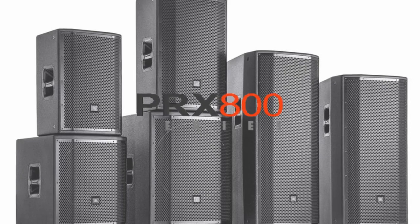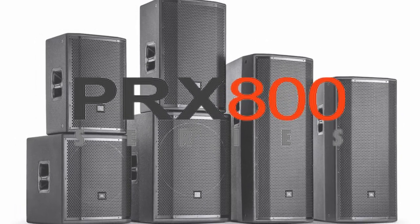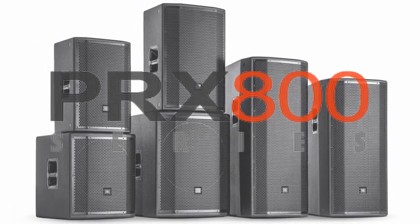In this video I'm going to show you how to hard or soft factory reset your JBL PRX speaker system.